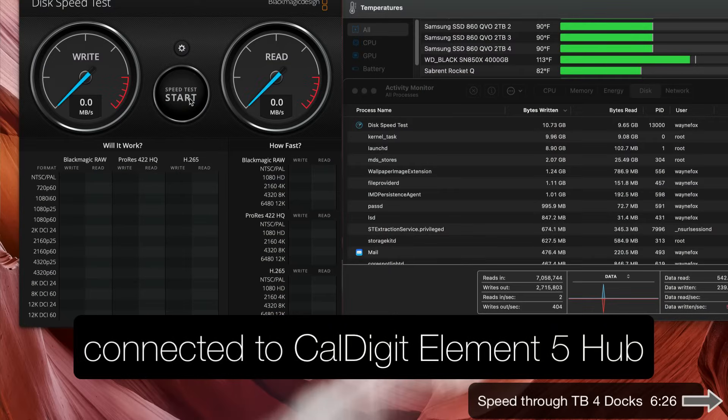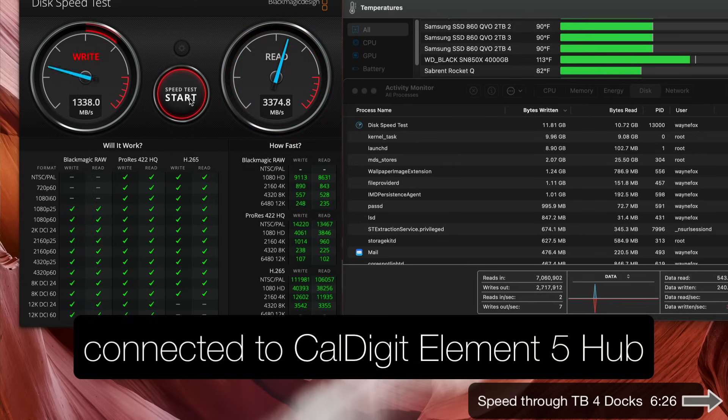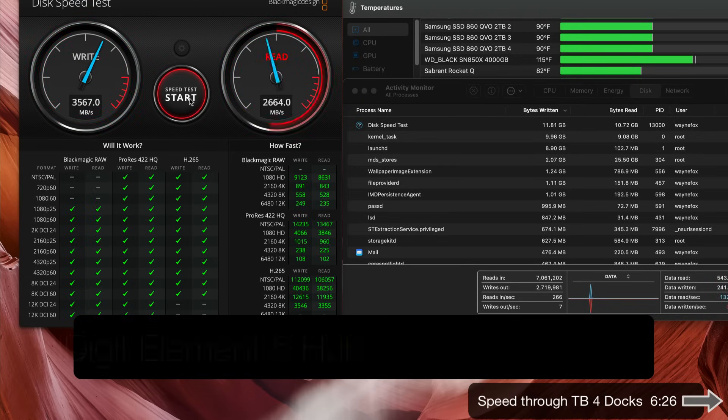Let's see what happens if we plug it into the CalDigit Thunderbolt 5 dock — the difference being this one has two 4K displays. This will have a dramatic impact on Thunderbolt 5 devices, dropping them from about 5,800 down to about 3,800 megabytes per second. But let's see what effect it has with displays on a USB 4 device. We get 35, 34, 35, 34 — so USB 4 and Thunderbolt 4 devices get max speed even through a dock pushing two 4K displays. I don't have a 6K or 8K display to test, and those might find different results.